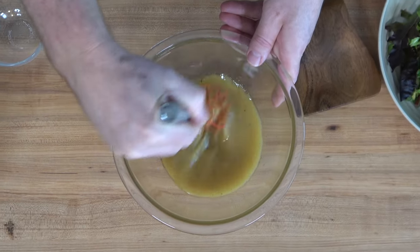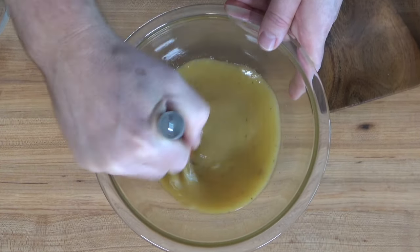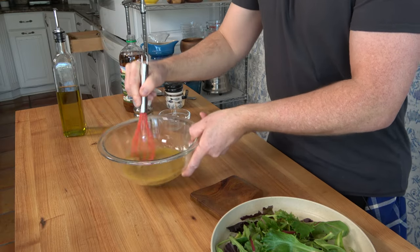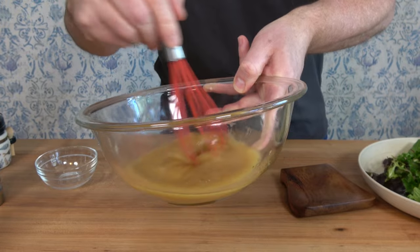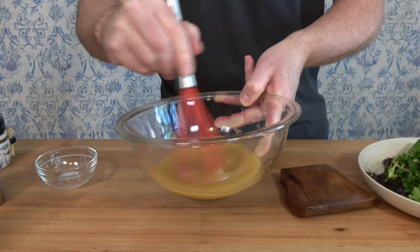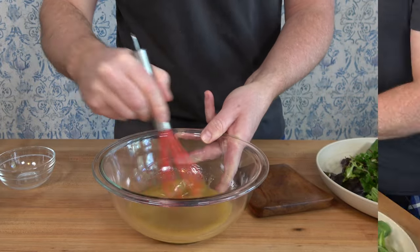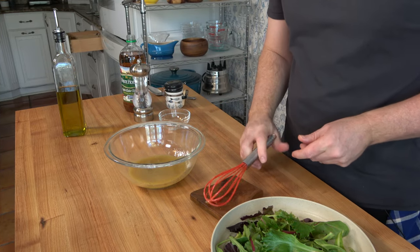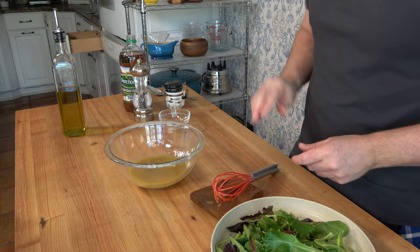This looks great. And that bacon — oh man, absolutely knockout. It emulsifies really well and comes together really quick. Just make sure that the sugar is dissolved, and that's really all there is to it. Once it comes together and the sugar is dissolved, then you're ready to go.